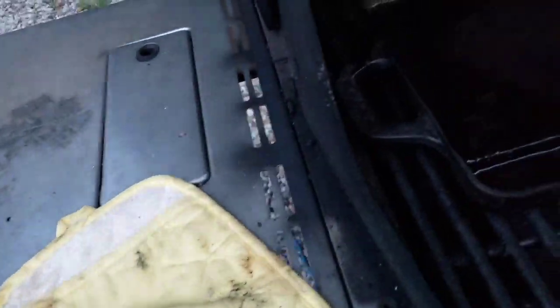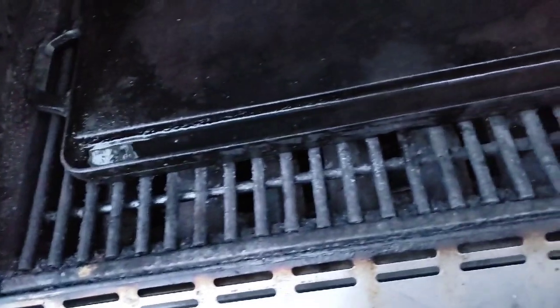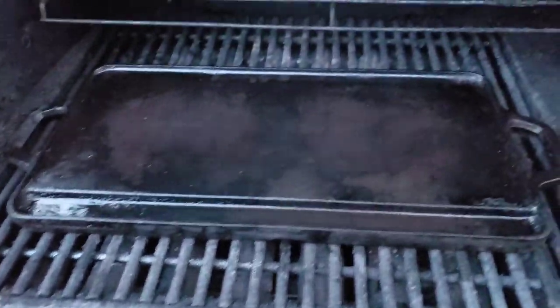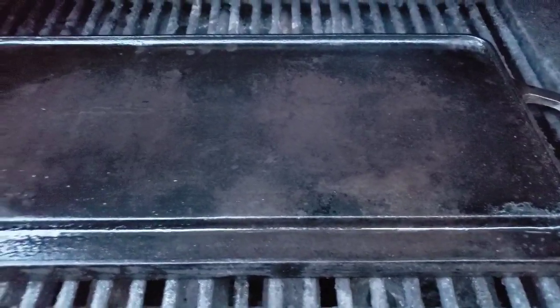I'm going to flip it over and do the other side. This side's a lot easier because it's a smooth side. So after I do something like this, whenever I clean, I usually do a really greasy food — you guessed it, bacon. It'll be the first thing I cook on here. Put a lot of flavor back on it. You would treat this like your regular cast iron. From here, I'm going to let that sit for a little bit, and then I'm going to make sure I burn off the other side because I've got all that paper towel there.